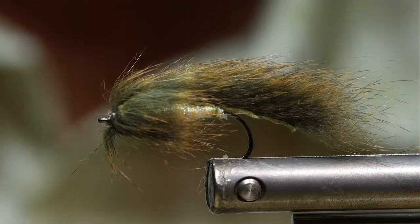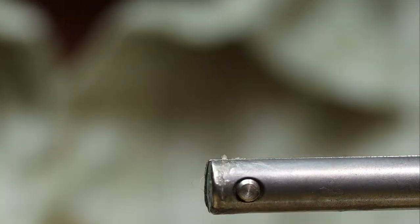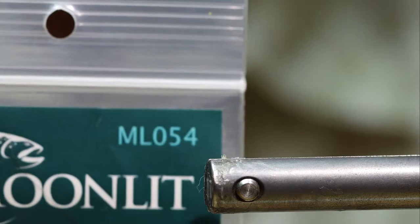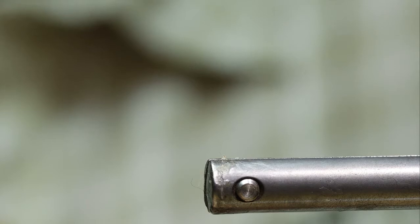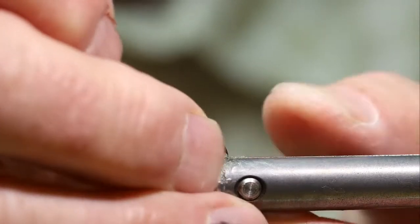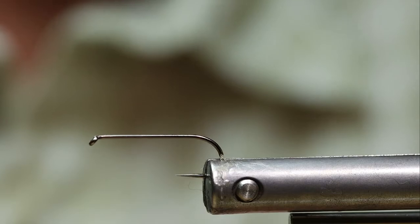This fly that I'm going to start with today I call the Manitoba Minnow. I'm going to build this fly with a Moonlit MLO-54 No. 8, 1x strong, 2x long hook. For thread on this fly I'm going to use my friend Boyd Guymon's Magic Thread. It actually is spooled up very fine monofilament thread.